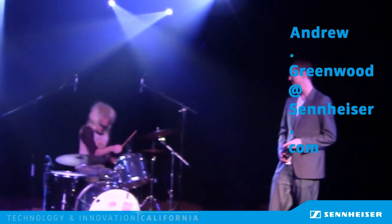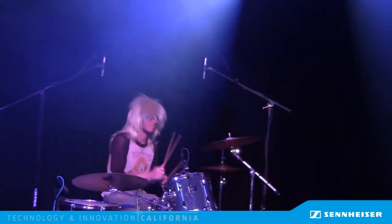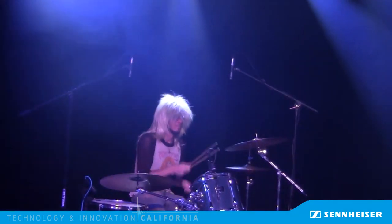If you have any questions about this system, comments about potential applications, or you want me to go over that whole red light, green light thing again, send me an email at andrew.greenwood@sennheiser.com. Happy drumming! Thank you guys — I will see you next time. Bye.